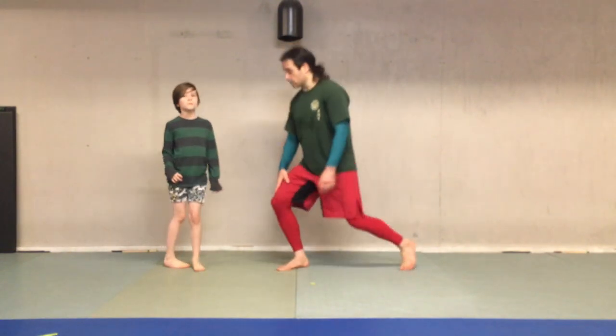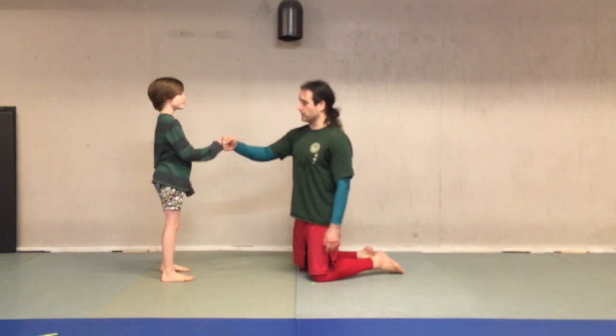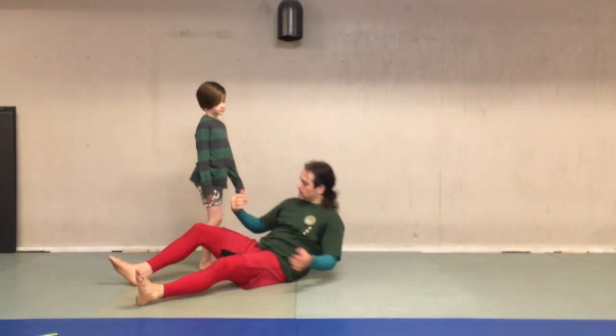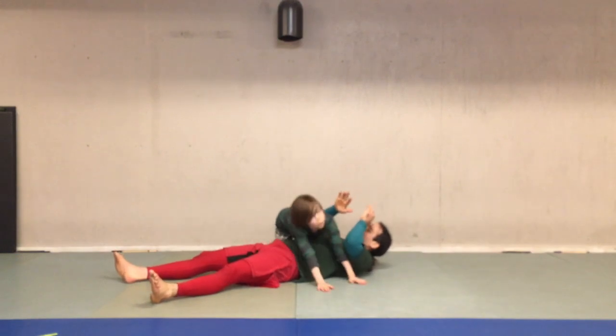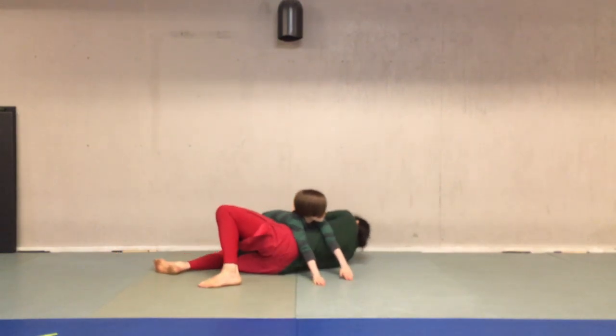All right, and then we're going to play some jiu-jitsu, like we do at the end of every video. She gets to start on top of me — she gets that little advantage. Ready? Steady. Go. I might go slow.